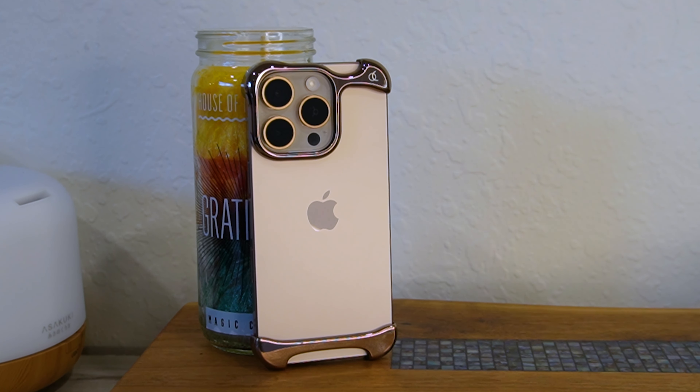This is the Arc Pulse case for the iPhone 16 Pro, and it's probably the most unique and minimal case I've ever used for my iPhone. It has such a unique look and design where I feel like people either love or hate this case, with no in between — especially with the price tag.